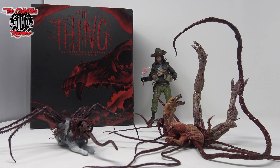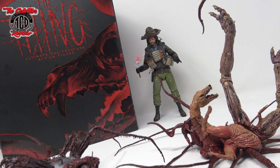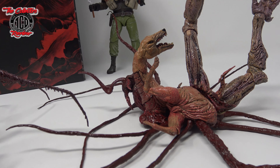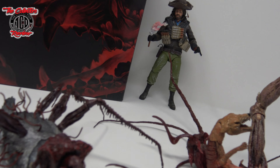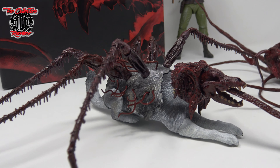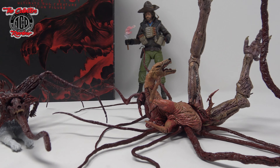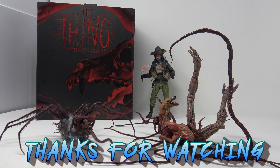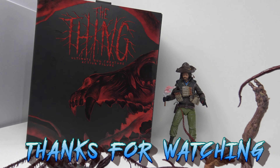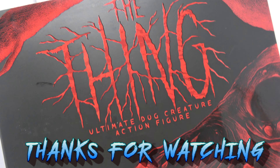Hope you guys like this episode. Tell me what you think about the Thing Ultimate Dog Creature action figure — I'm loving the detail. When you guys get your hands on it, please tell me in the comments how it was putting together, because I was very frustrated. This was a great episode of The Collector's Review, so until next time — make sure you keep a lookout, we got more to come. Peace.